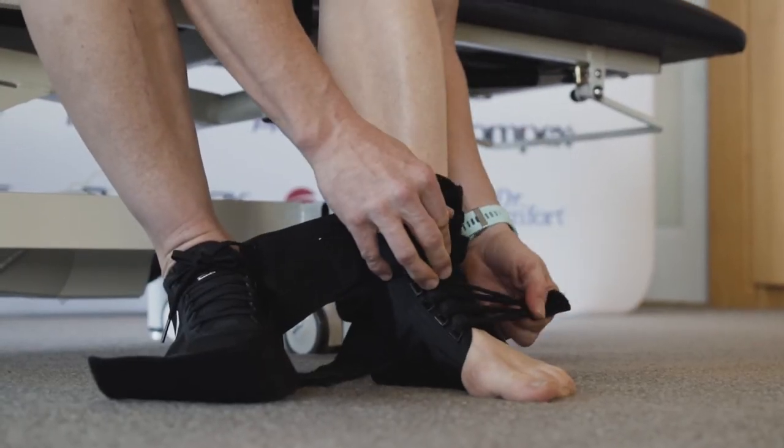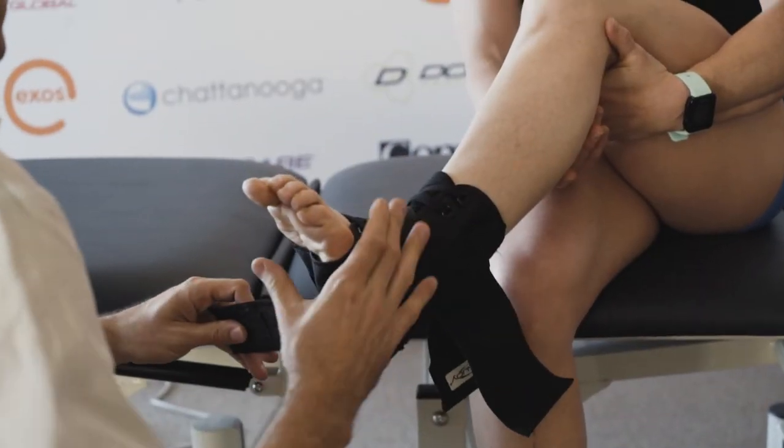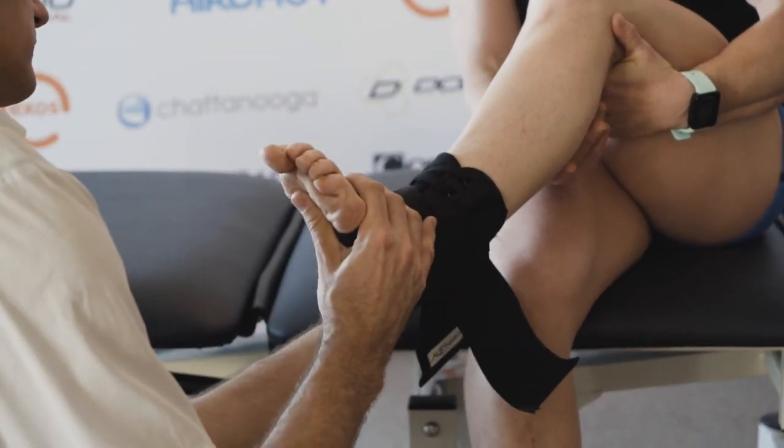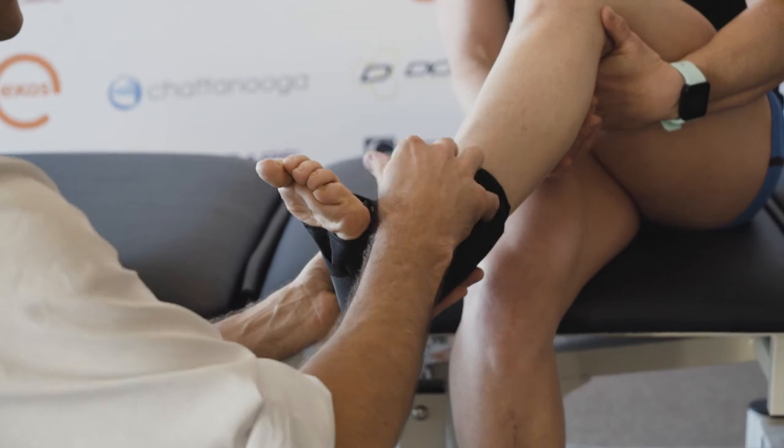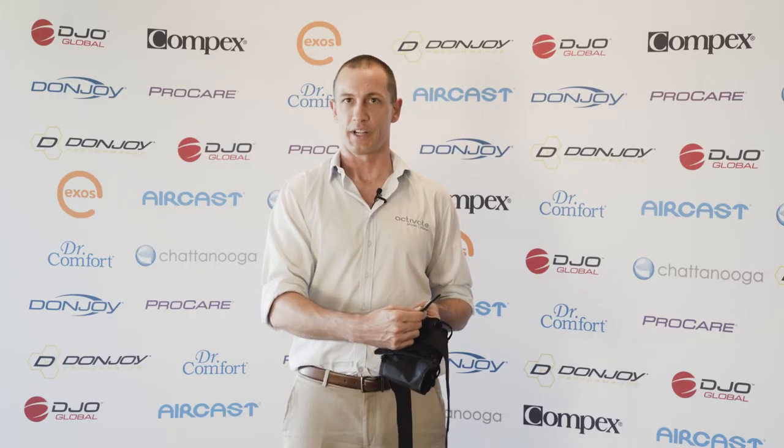You've got rigid stays on each side which are removable, and rigid straps which you can put over in a medial and lateral direction. To finish off, there's a closing strap suitable for high ankle sprains.